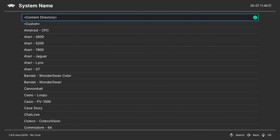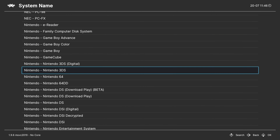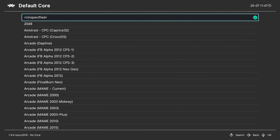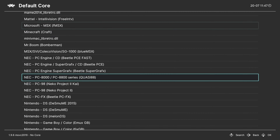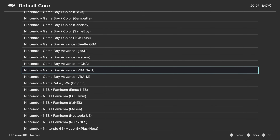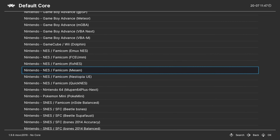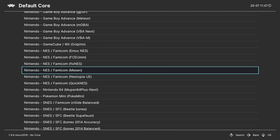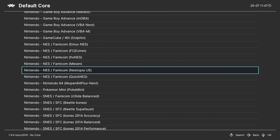For system name, press A on this, then press down on your D-pad to go to Nintendo and find Nintendo Entertainment System. If you don't get a nice selection screen like this, you need to download the core info files and update the assets in the online updater. For default core, press right on your D-pad. For this video I'm going to be using Nestopia Undead Edition. Mesen and Nestopia are the two most accurate NES cores available, but Mesen seems to have a slight hitch for me, so I'm currently using Nestopia again.